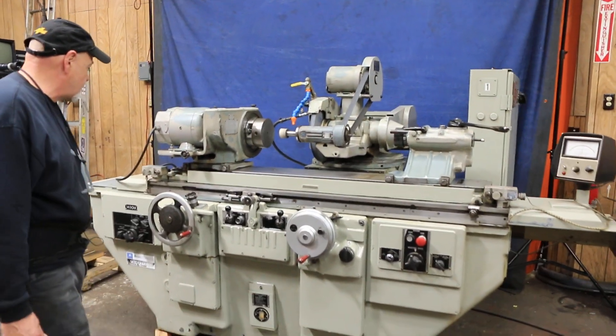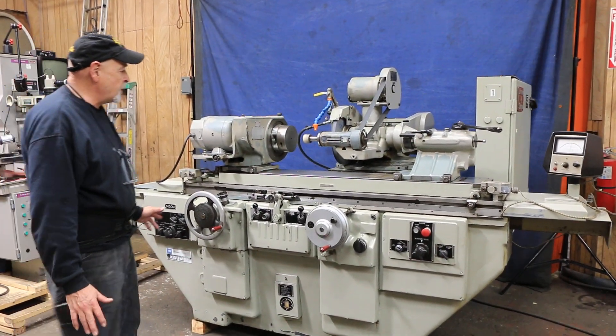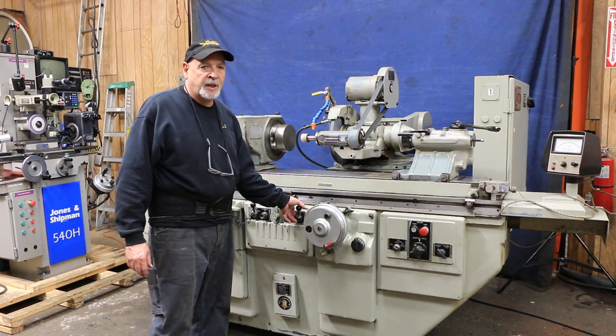The machine is currently wired for 440 or 460 volts. I'm going to stop it now, stop the video, swing this back up, and set this up for external grinding. Thank you.